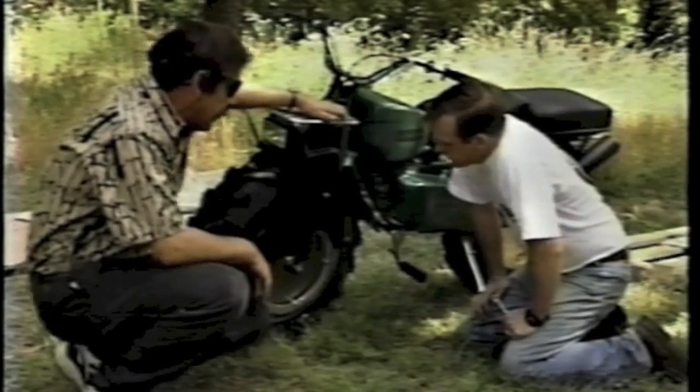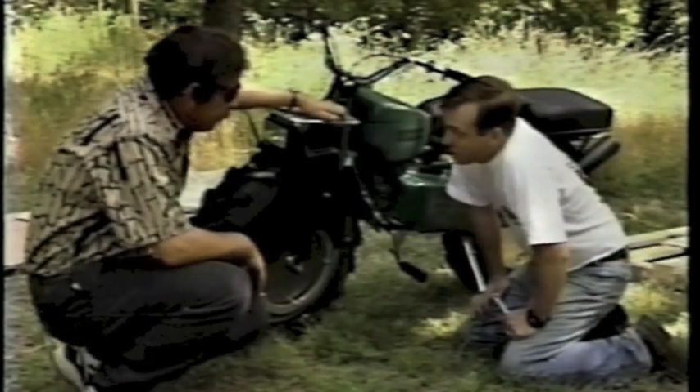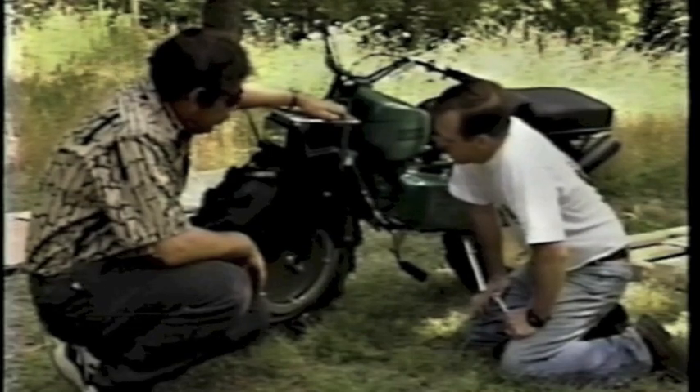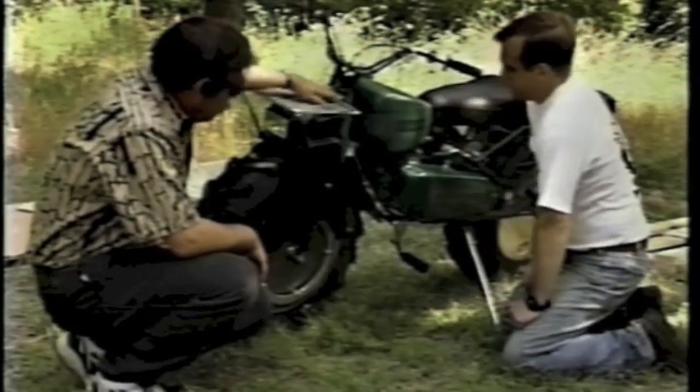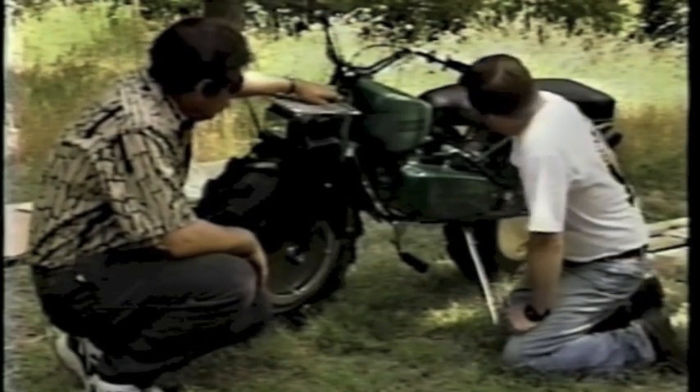Front-wheel drive — that's what the Rocon is all about. That's what people are buying: the fact that they can get traction to both wheels. People ask me, how does the front-wheel drive work?